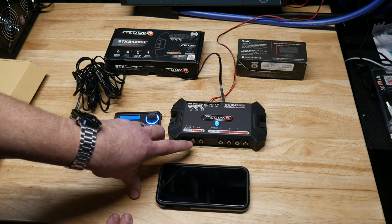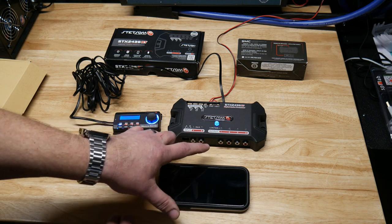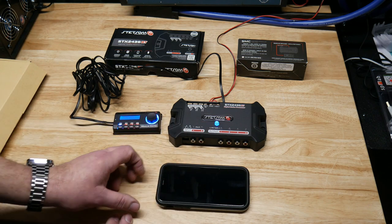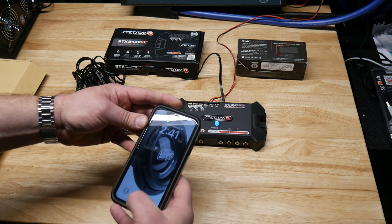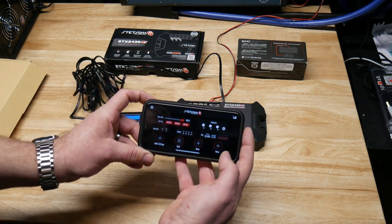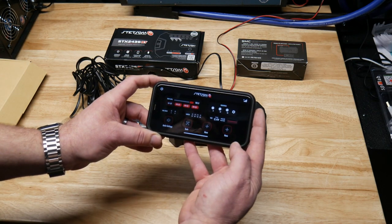This does have RCA inputs — two channels — and then two channels of high-level inputs, and it's got four outputs. It has an indicator light on the front, and the app is updated on this new model. It's almost identical as far as features go, but it's just got a new layout.